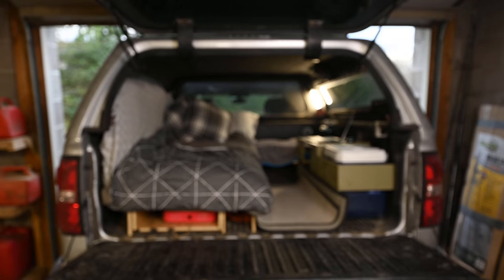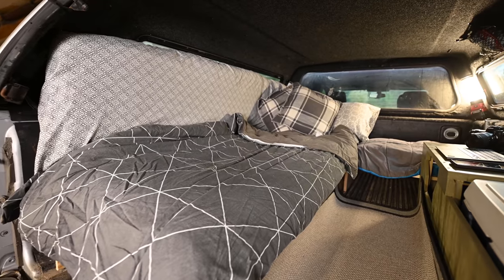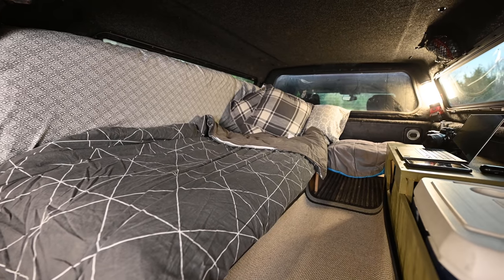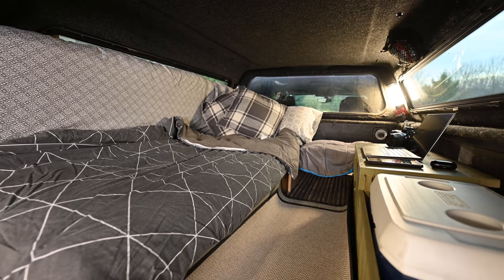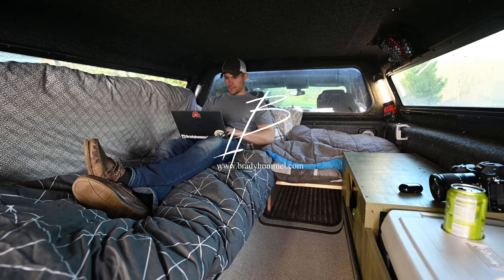In this video, I'm going to go over my newly updated pickup truck camping design. Welcome back to the channel. Today I want to go over my updated truck camping design for the back of my pickup truck.